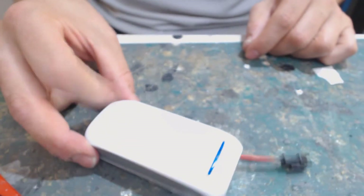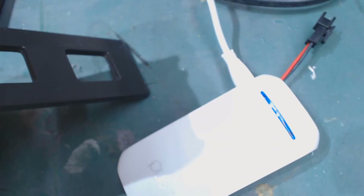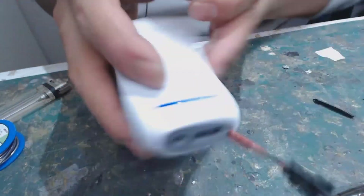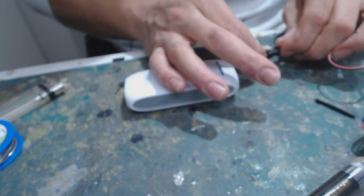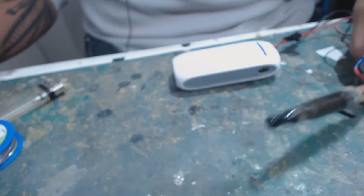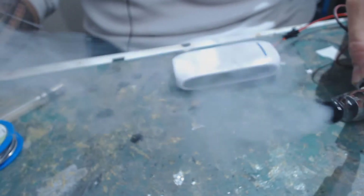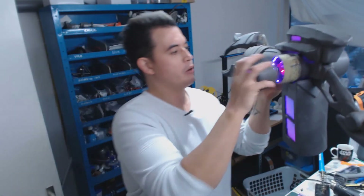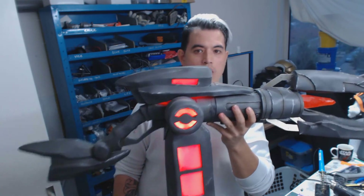And there we have it — we have modded our power bank to use a quick snap to directly power whatever you want powered. You can see I'm using a standard charger and it's charging like normal. This other side of the quick snap is hooked up to the smoke machine, and if I connect the two, you can see it has no problem powering the device. I also tested it on the Headhunter Caitlyn gun I built for my girlfriend — as you can see, it's all working off just that one single power bank.